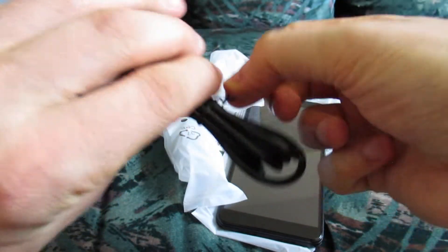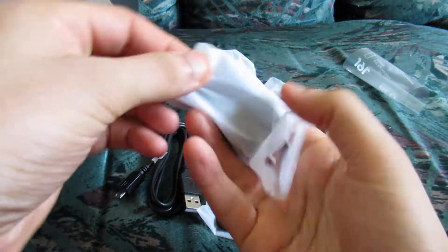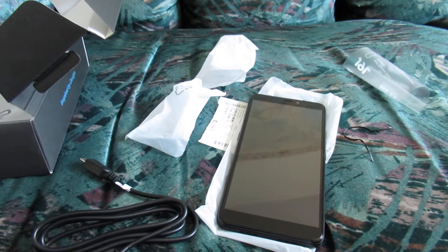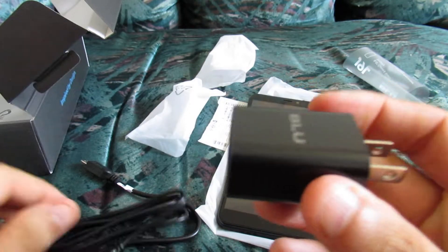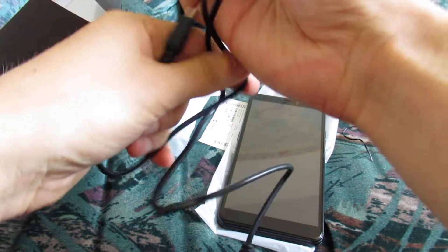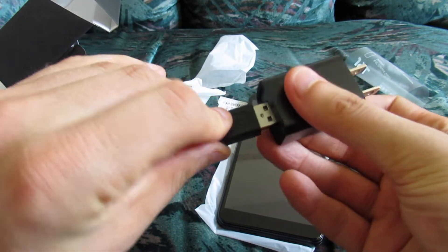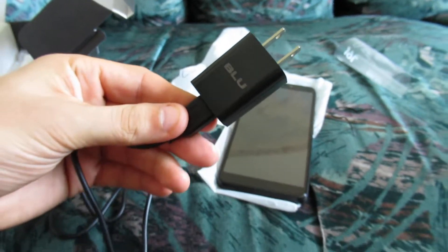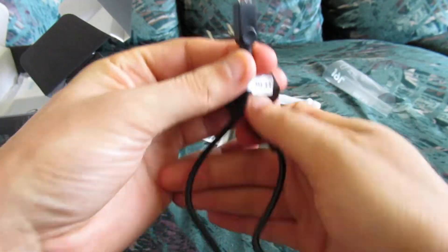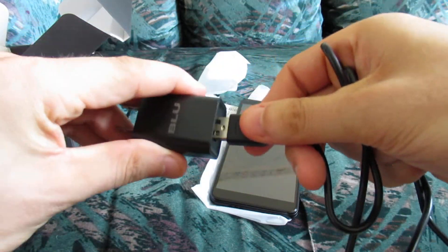Also included is a separate attachment that you can connect to the USB cable, which allows you to charge the phone much more efficiently — best way to charge your phone from a wall outlet or a surge protector. You've got your USB cable and your adapter attachment; you just connect the two together. Then you can plug this into a wall outlet to more efficiently charge your phone. This end goes into the outlet, this end goes into your phone, and now you've got your charger. And then of course, detach it and you've just got your USB cable to connect to your computer.